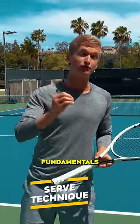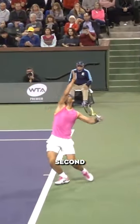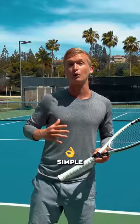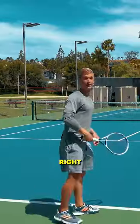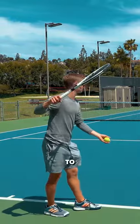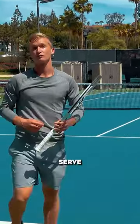You're going to learn the core key fundamentals that every single top player in the world does on every single second serve, and I'm going to make it really simple and applicable for you the next time you step on the court. So let's go ahead and dive right into those checkpoints that's going to allow you to start generating massive topspin on your second serve.